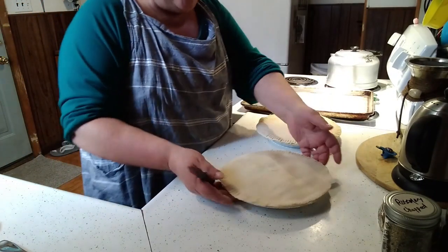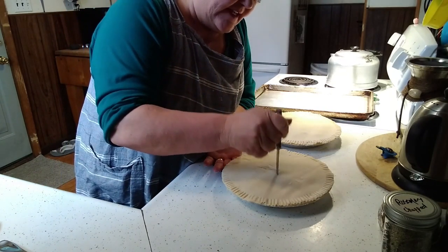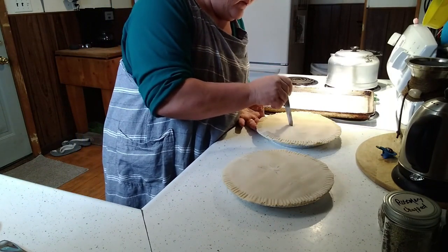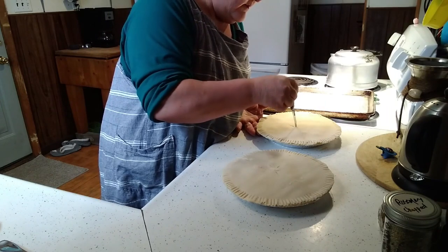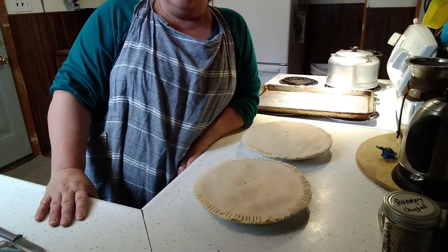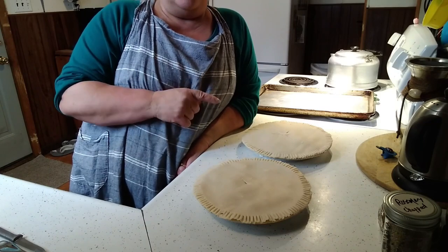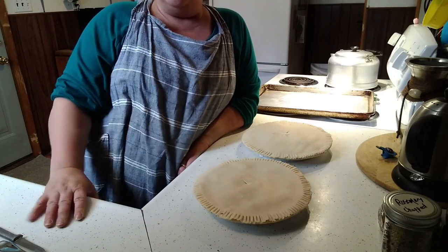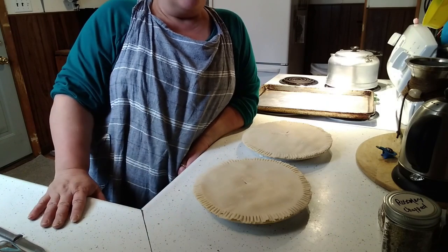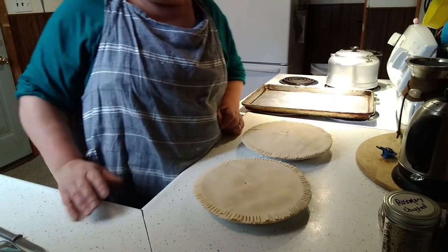Once your edges are crimped, you're going to take and cut a few little slits in your crust so the steam can escape. Friends, my pies turned out beautiful. I'm not going to bake these — they're going in my freezer. I'm going to wrap them, label them, date them, and put them in the freezer so they're ready for a busy day. It's a quick meal — you're going to love it. Give it a try, thanks for watching!